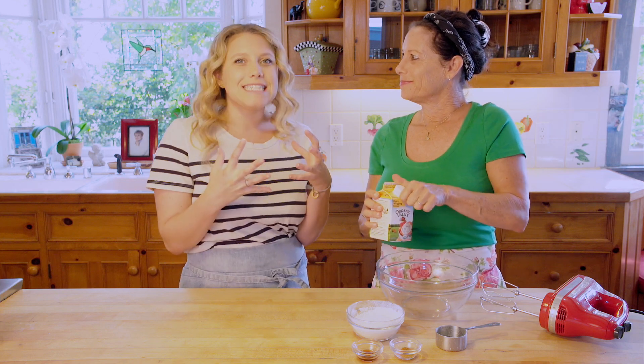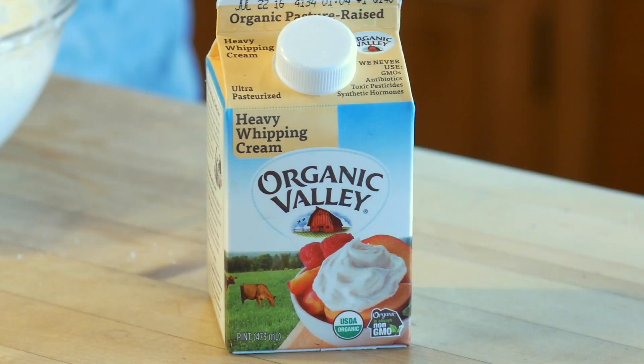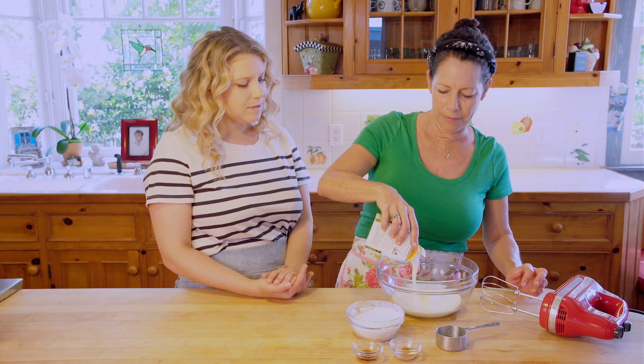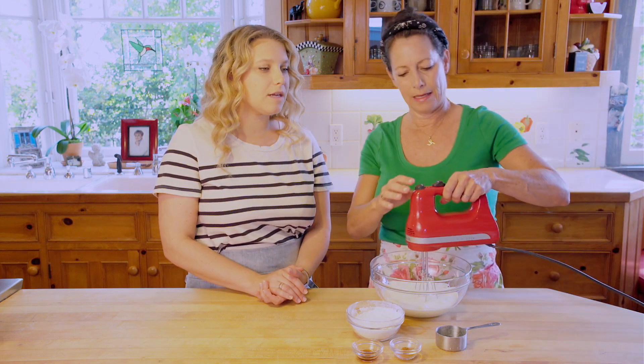Pretty much what we've got here is one carton — this is actually a large carton of whipping cream. You can also use the small cartons. We're just going to pour it in here. Make sure this is refrigerated and chilled — otherwise it's not going to get the right texture.